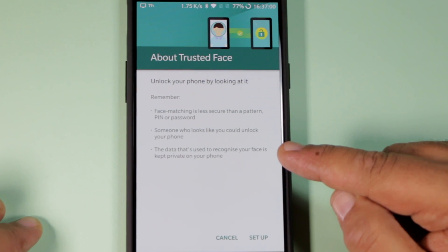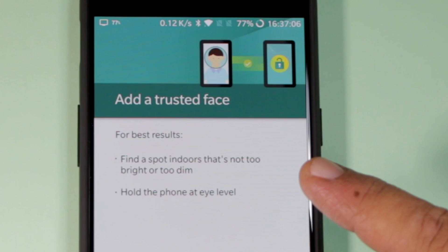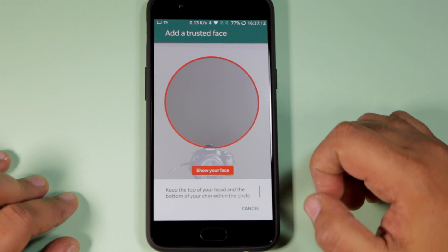Someone who looks like you could get into your phone, and the data for your face is kept on the phone. So let's press Set Up. For best results, find a spot indoors that's not too bright or too dim. Hold the phone at eye level, then press Next.